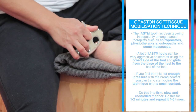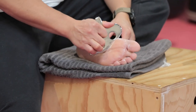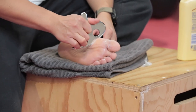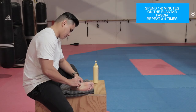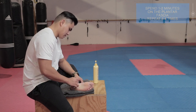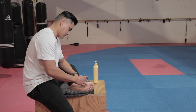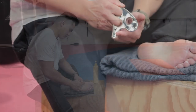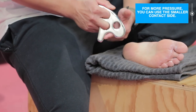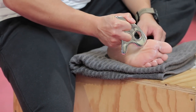A lot of IASTM tools can be very aggressive, so I recommend starting off using the broad side of the tool and gliding from the base of the heel to the ball of the foot in a firm, slow, controlled manner. Spend about one to two minutes on the plantar fascia, then give yourself a break and repeat this technique four to five times. If there is not enough pressure with the broad contact, you can try doing the technique with a smaller contact on the side of the tool. When you glide the tool over your skin, you might feel some granulations catching against the tool.